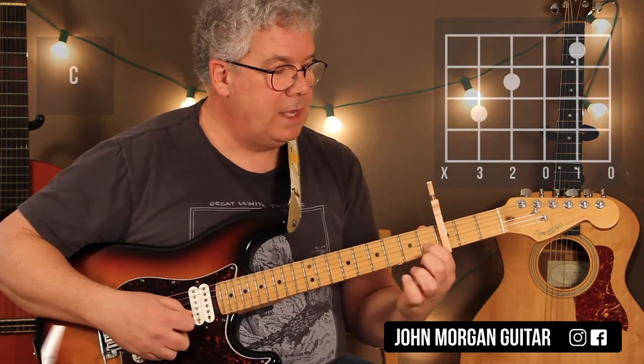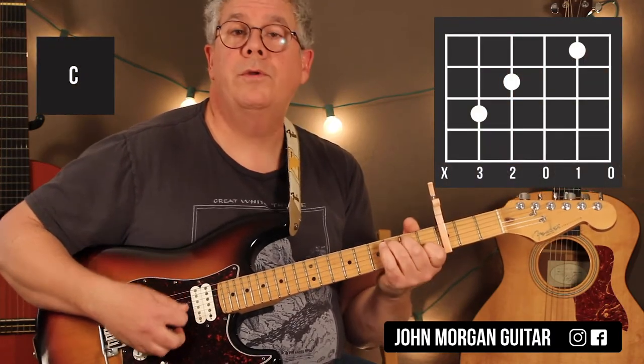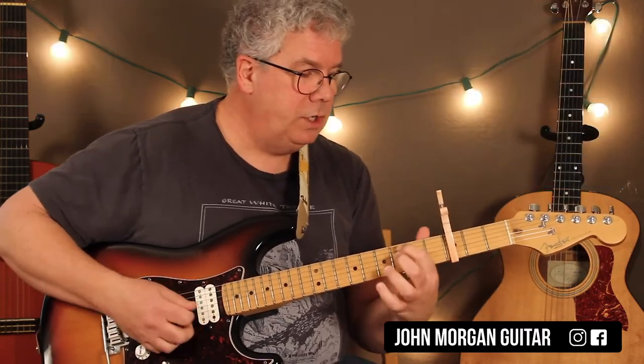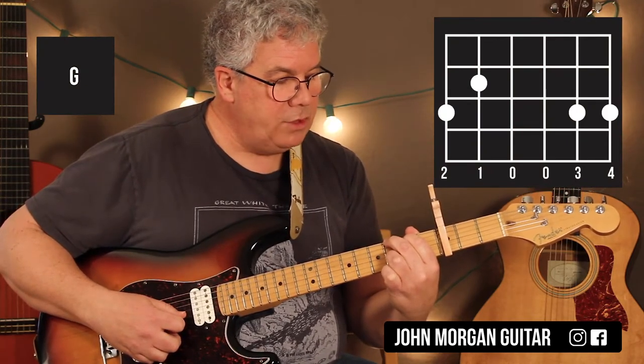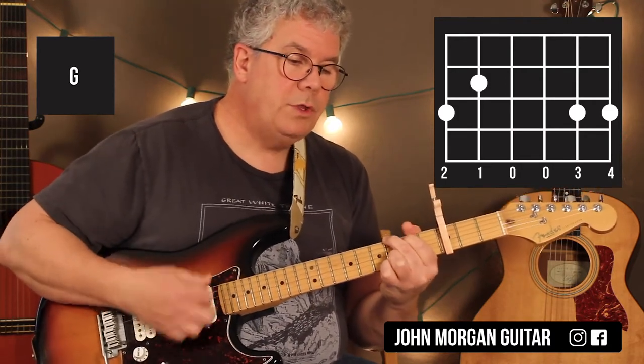Then a C chord: 2nd string, 1st fret; 4th string, 2nd fret; 5th string, 3rd fret. And then a G chord — any G will do: 5th string, 2nd fret; 6th string, 3rd fret; 2nd string and 1st string at the 3rd fret. That's the one I was doing.